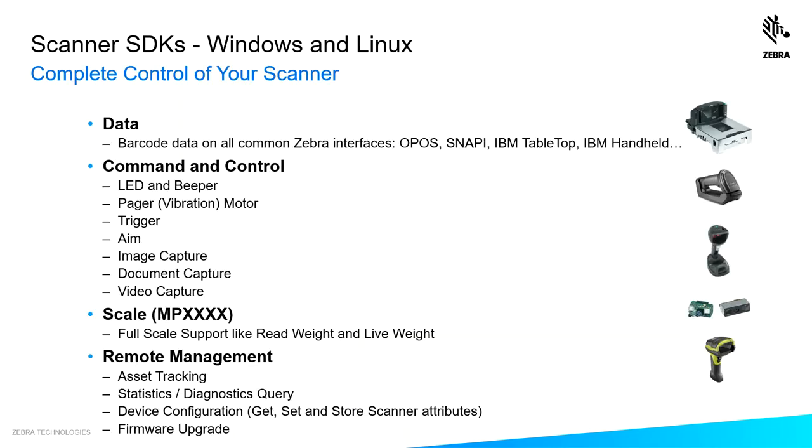When I say you can leverage 100% of your scanner's capability, I mean you have complete control of your scanner — from outputting data over the kind of comm interface you're looking for, whether it's an OPOS connection, IBM tabletop, IBM handheld, or Zebra's fastest protocol, IBM Snappy, which is great for image capture also.